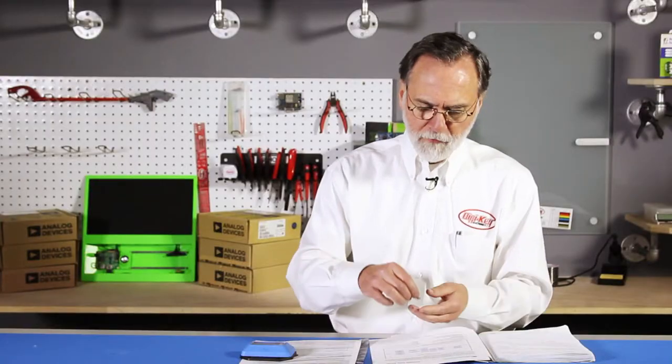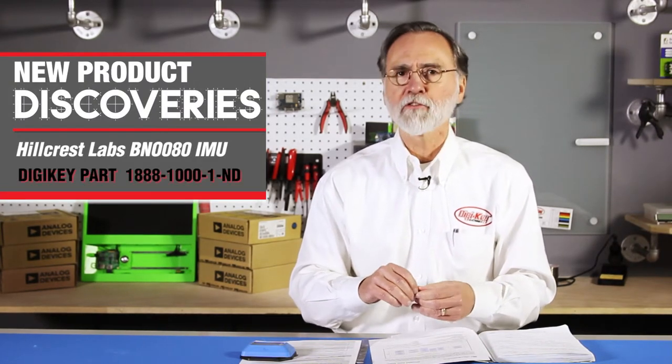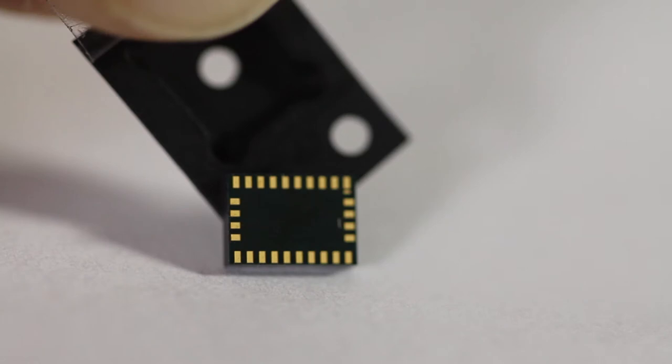I brought a couple of devices with me that I think are pretty impressive. I've shared in the past System-in-Packages. A System-in-Package is a device that has multiple kinds of parts on it. So you might have a power device alongside a microprocessor or alongside an analog device, but they are separate die — simply packaged together in the same enclosure, which is the System-in-Package. This one is quite small.